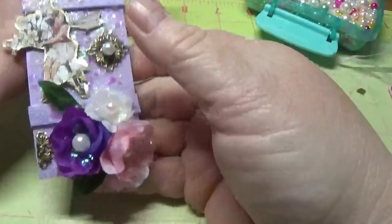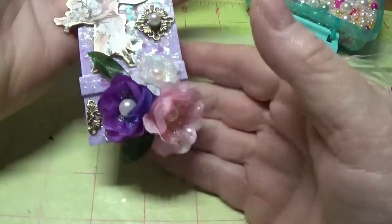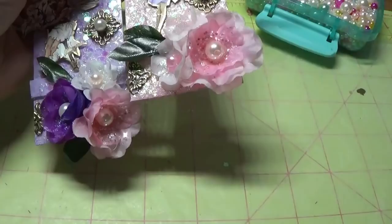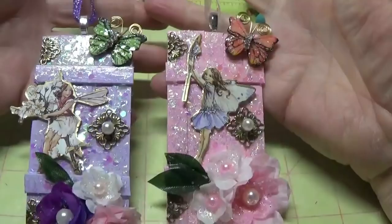I think this turned out really cute, and then we have the one I did in pink as well. Just make sure to get all the little hot glue strings off. I hope you really enjoyed this project and I hope you make your own little fairy doors. Thank you so much for sticking with me — I appreciate each and every one of you. God bless you all, bye bye!